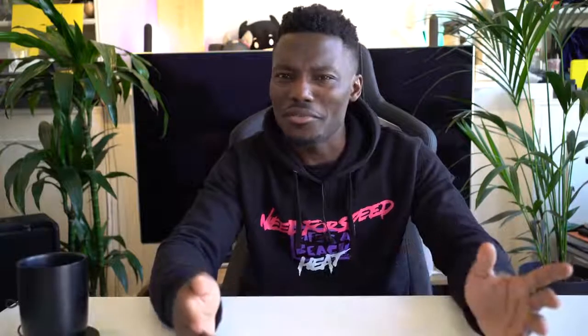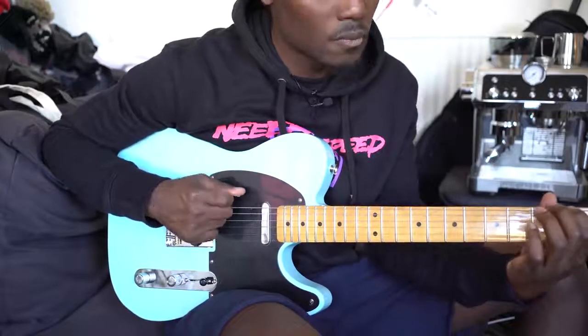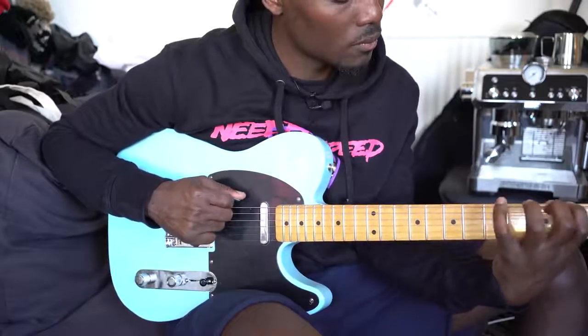They teach you how to hold it, how to strum, what the keys are, how to read music notes — which I'm finding very interesting. When I was at school I found it not so interesting to learn how to read music; I kind of thought it looked complicated, but actually it's not as complicated as it seems. The tutors on there are very good at teaching you what to do, which I really like.